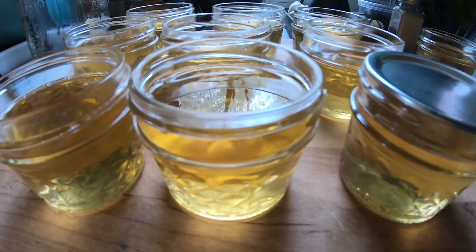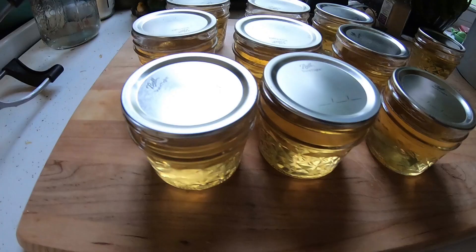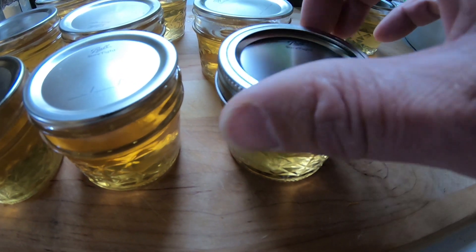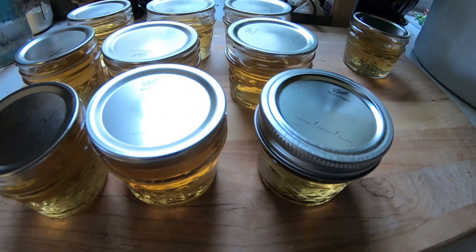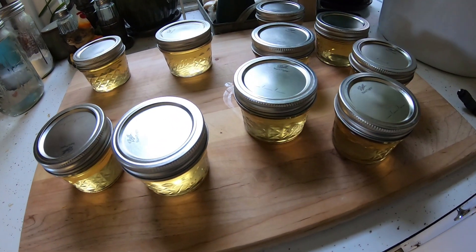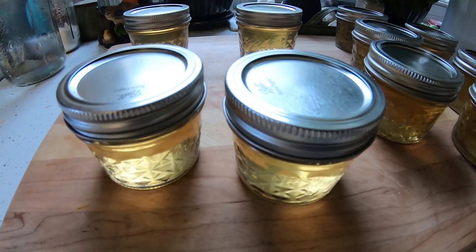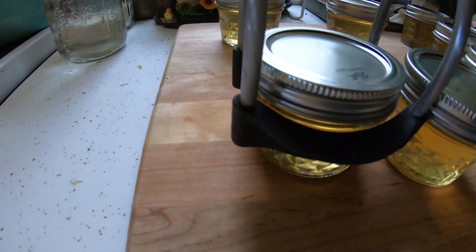Now we're going to add the lids. All the lids are on. Then we add the bands — you want these hand tight, you don't want to tighten them too much. One thing I didn't mention: before you put the lids on, you want to wipe down the rim of the jars with a damp paper towel to make sure any sticky stuff isn't around the top. That will ensure you get a proper seal on your lids.